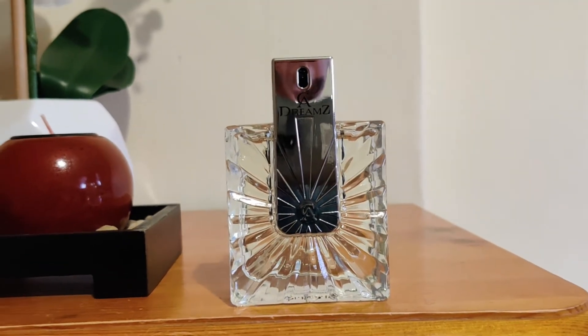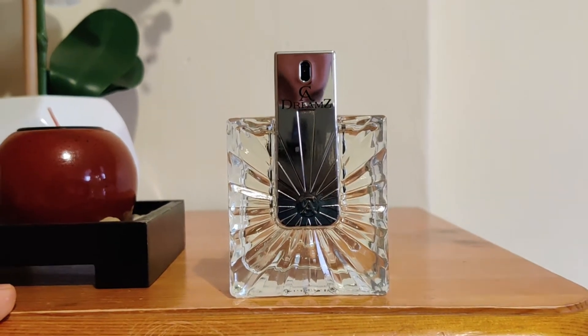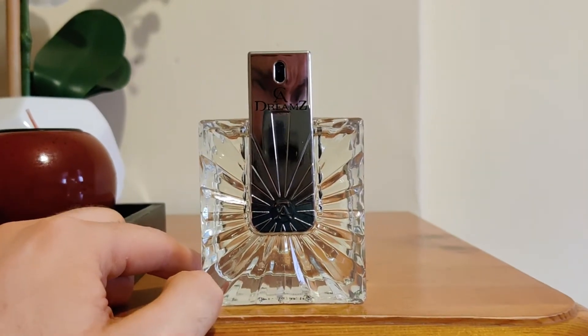Longevity on this one is decent — about six hours. It projects for about an hour. Sillage on this is moderate.